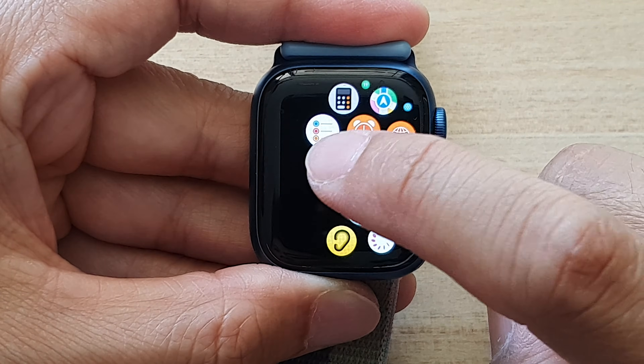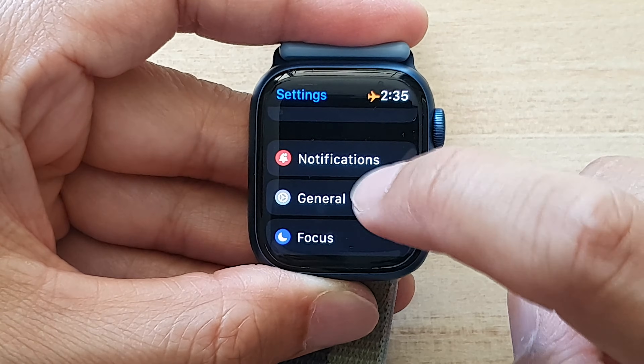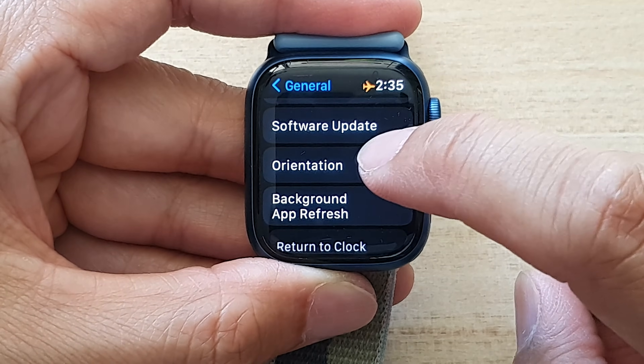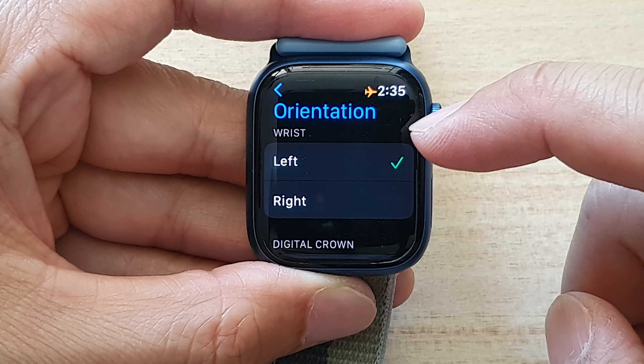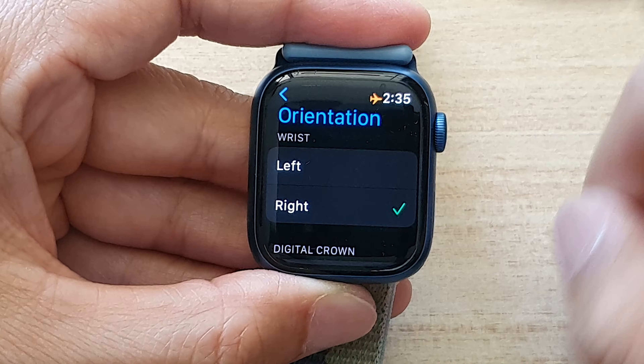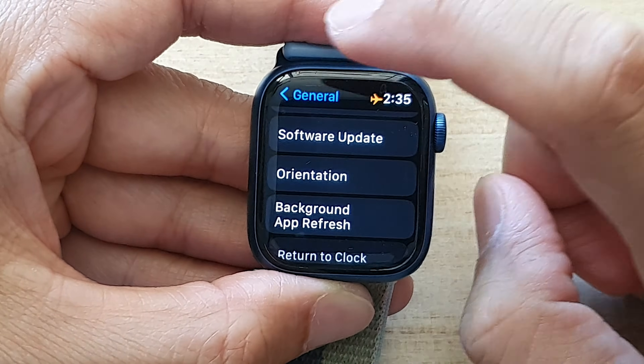In here, tap on the Settings button, then tap on General. Next, scroll down and tap on Orientation. Go to the Wrist section and choose Left or Right. And that's it — we have changed the watch orientation.